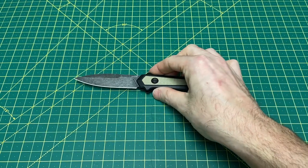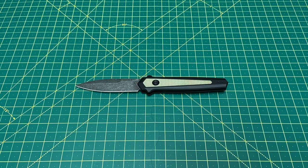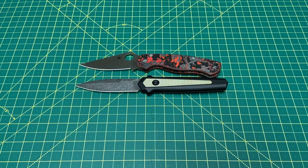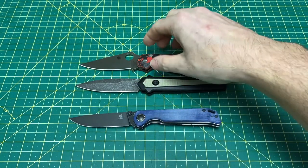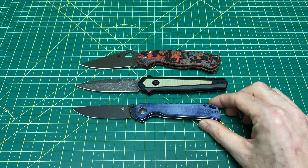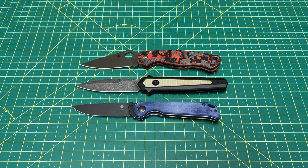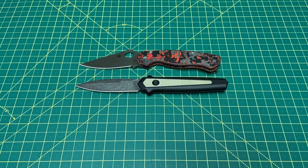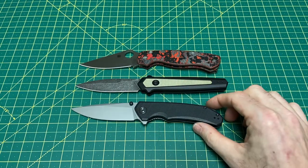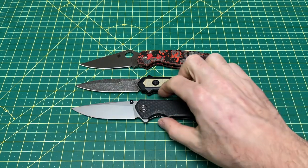Let's take a look at some size comparisons because this is kind of a big boy. Bringing out the Paramilitary 2 and the Kaiser Begleiter — as you can see they're pretty close. Swapping in the Civivi Brazen, which is a little longer than all of these, but it gives a good sense of what we're looking at here.